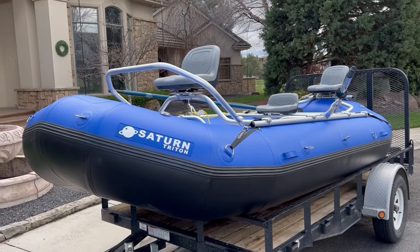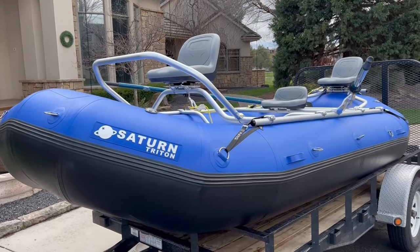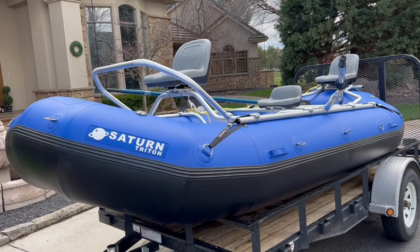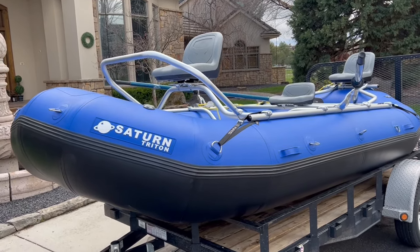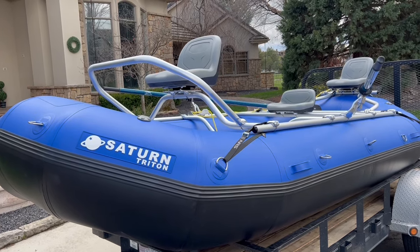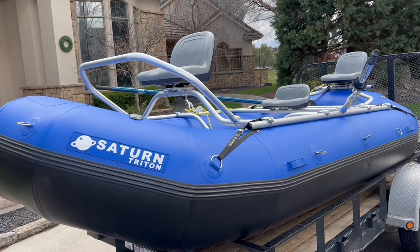Hey everybody, just picked up the brand new 2022 Saturn Triton 14-foot 8-inch whitewater raft and wanted to talk through that. Really wanted to pick this up for more of a fly fishing setup, so you'll see I added the NRS 3-seat fishing frame.